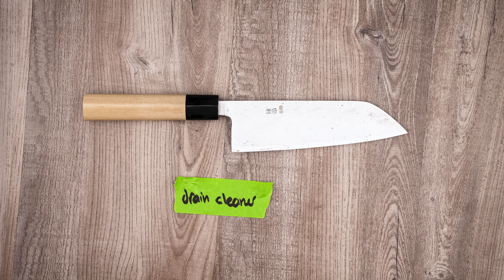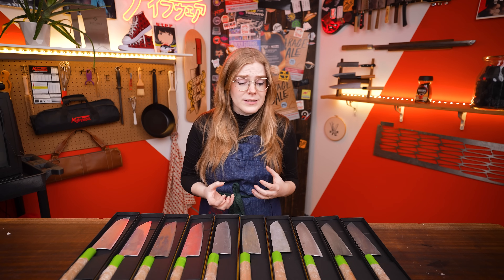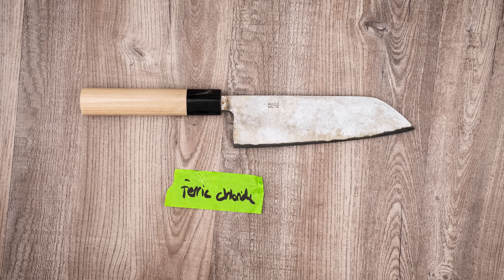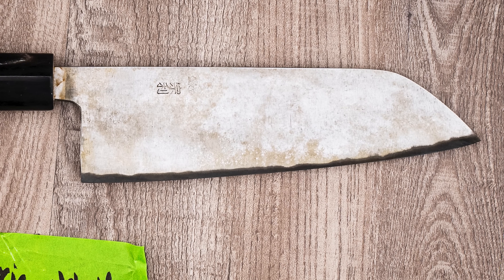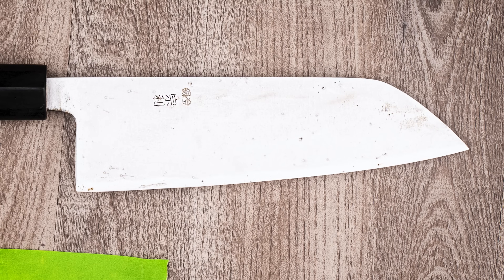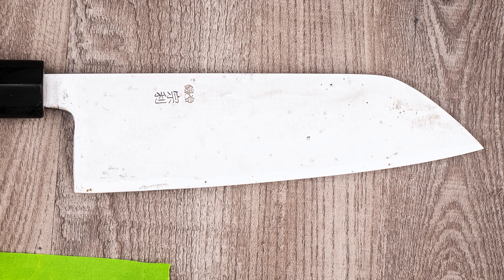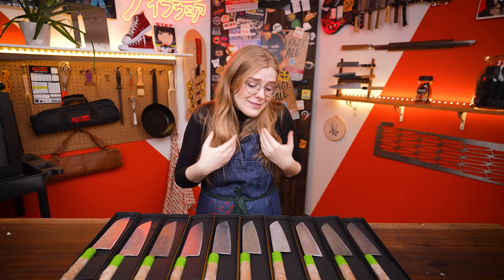Ferric chloride and the drain cleaner were really interesting side-by-side experiments as the most corrosive ones we used. Whereas ferric chloride is something knife makers and people working with electronics use a lot for etching metal — tried and true and very popular — the drain cleaner just pitted the knife and didn't patina it at all. A bit of a bummer, but now we know. I tried it and wrecked this knife so you don't have to try it and wreck yours — so maybe a win.